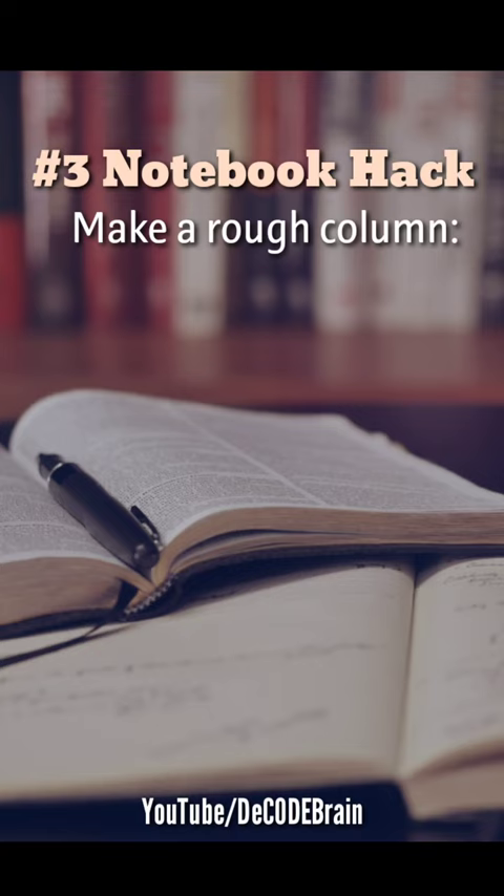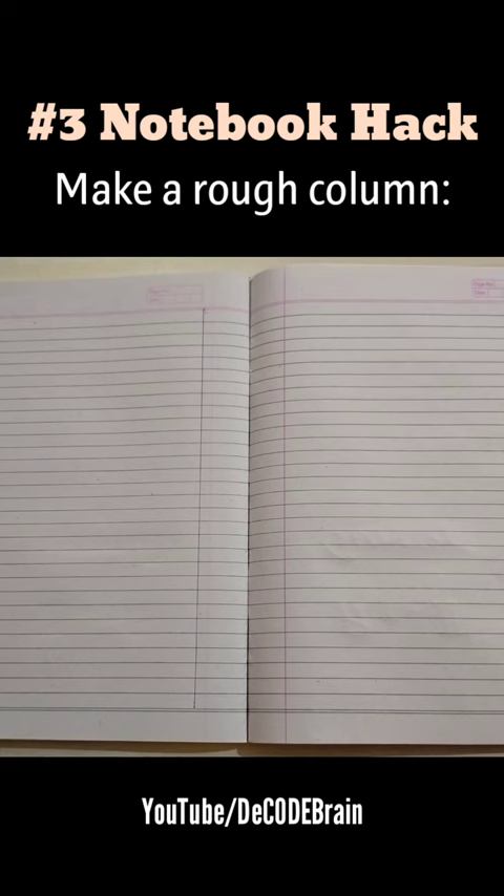The 3rd notebook hack is to make a rough column. If you do rough work on the back of a notebook and flipping pages again and again wastes your time, then use a rough column to save your time.